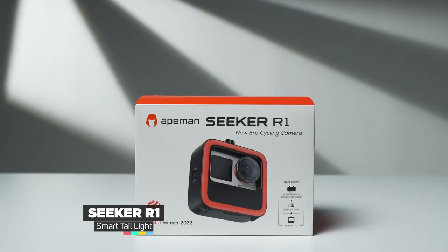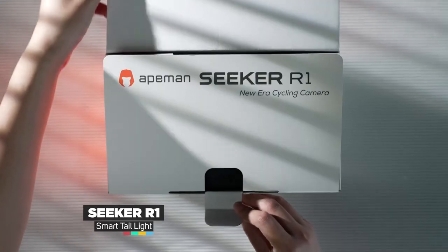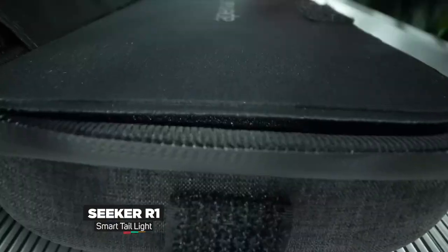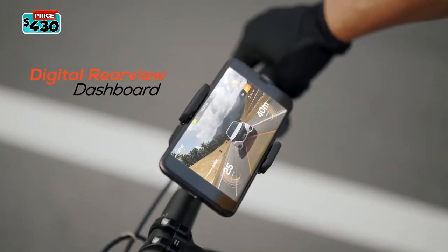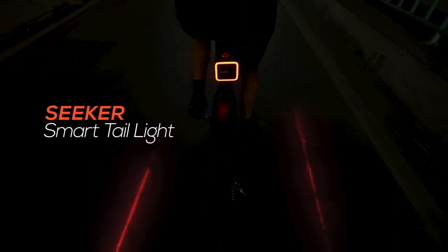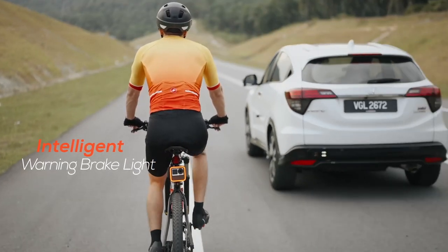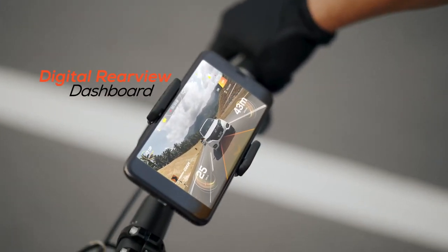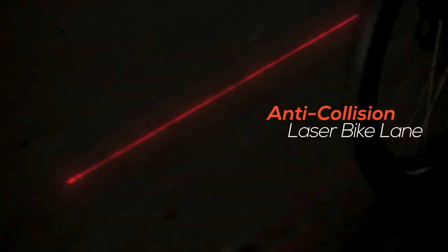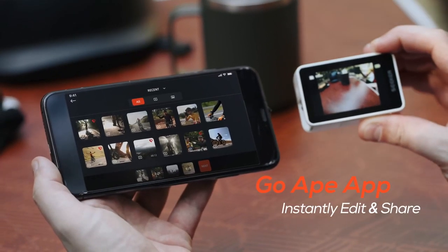The Seeker R1 is a modular 4K action camera. It comes apart to transform from a 4K action camera to a digital rear mirror and smart tail light with a variety of features. The digital dashboard also displays various information such as speedometer, mileage, altitude, battery life, and compass. The Seeker R1 is designed with the cyclist's safety in mind — it's an all-in-one solution that not only increases your visibility while you cycle, but also a great deterrent for any potential hit-and-run accidents. The anti-collision laser bike lane works in tandem with the Seeker smart tail light to create a safe cycle zone that warns other vehicles to keep a safe distance from you.